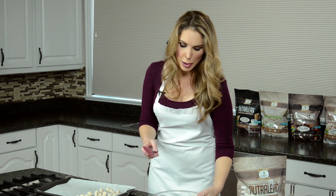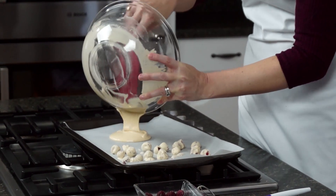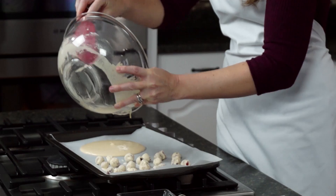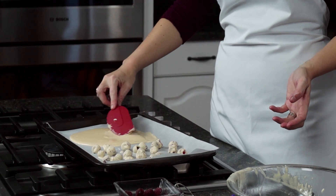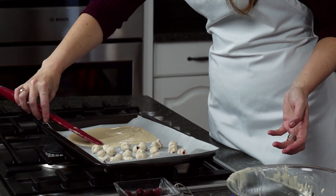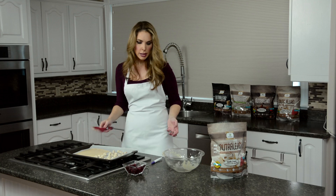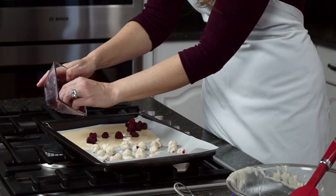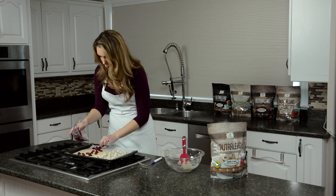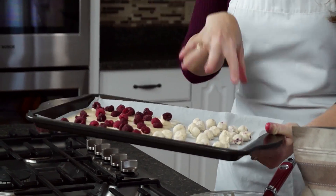I'm going to take my mixture and just pour it right out into a thin layer on my wax paper in my pan, just like this. Make sure you're using that ratio — half a cup of melted coconut oil to two scoops of vanilla Nutralean. Now I'm going to spread this out fairly evenly, not all the way to the edge of the pan but pretty close. Then I'm going to take the rest of my raspberries and spread them all over the batter mix — that is going to make an amazing white chocolate bark! This only needs about 10 minutes in the freezer and we'll have two ways to do our white chocolate protein raspberries.